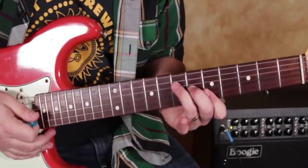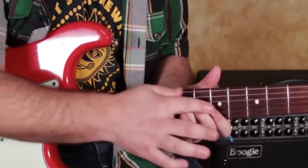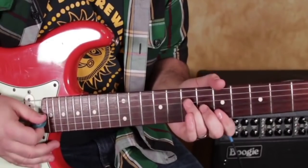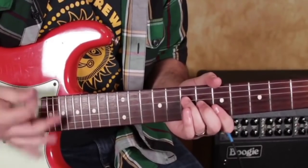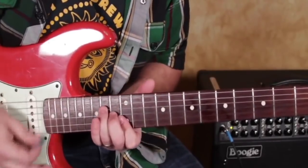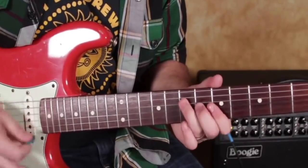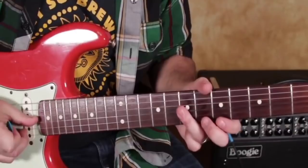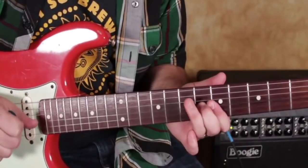And even just that muting of the strings — you can squeeze down on it when you want. The next thing is taking your ring finger and barring the G and the B, and then hammering.